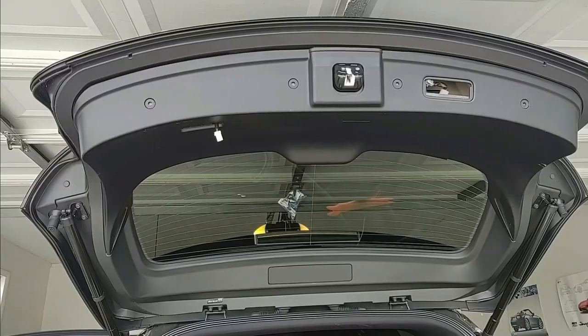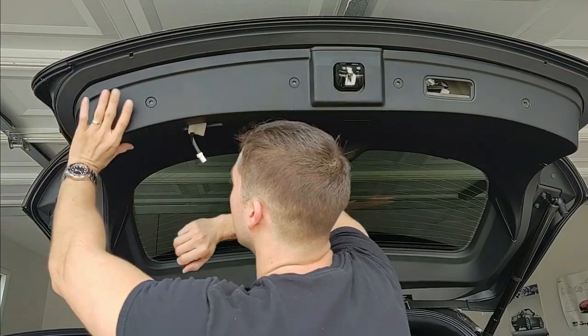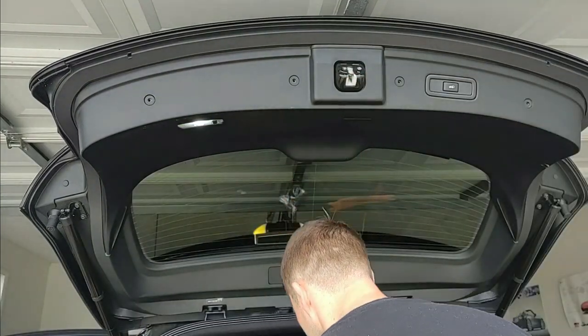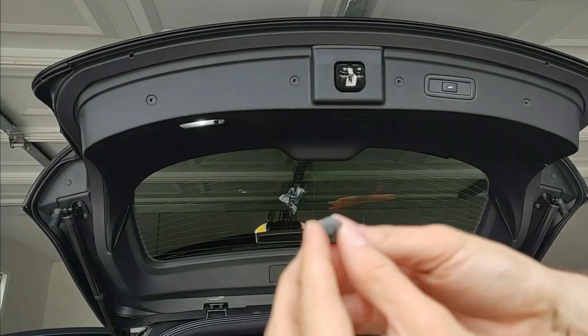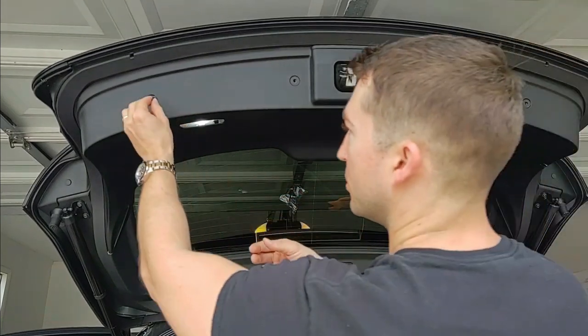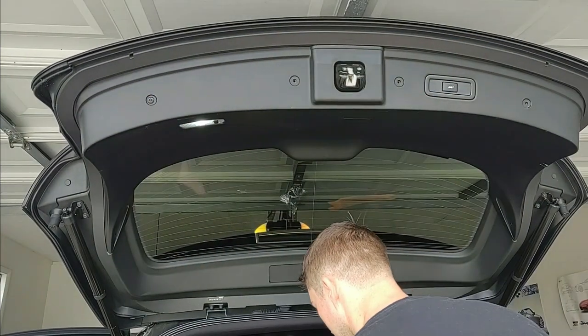Putting it back on is just the reverse. Pull your wires through and that's in. Now we're just going to plug those fasteners back in. To do that, you just pull the little middle insert out first, push that in, and then push that insert in. You're going to do that for all four.